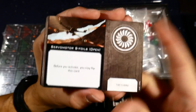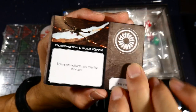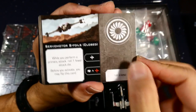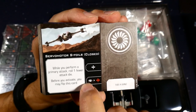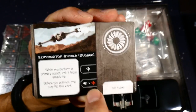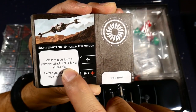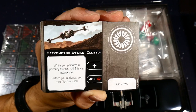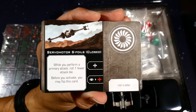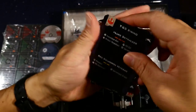The servo motor S-foils card can only be placed on a T-65 X-Wing. When open it's in attack position; when closed it gets the boost ability — a linked action where if you take a focus you can also boost, but it'll be stressful. While closed and performing a primary attack, you roll one fewer attack die, so there's a negative effect. In practice it's generally better to keep them open and only flip closed if you want to use one of those boosts.